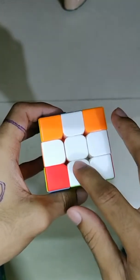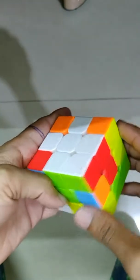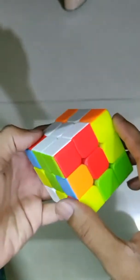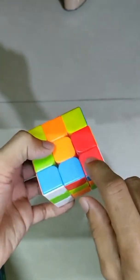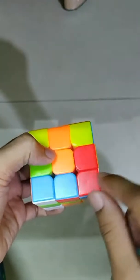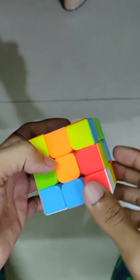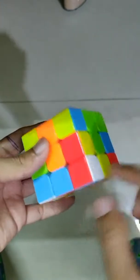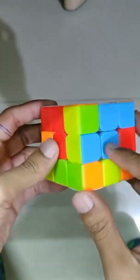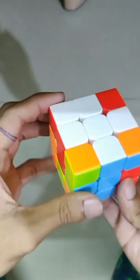After doing the plus, we have to match the corner pieces. Here one is already matched. Now look for the other corners — here is red and blue. So you have to look at the center pieces of red and blue, find where they are, and move that piece into that area. Here is red-blue, so here you get blue and here red — move that piece to that area.